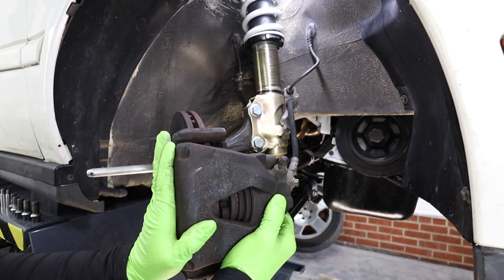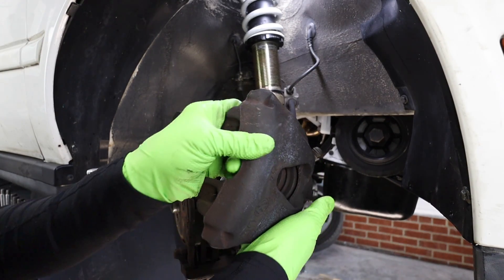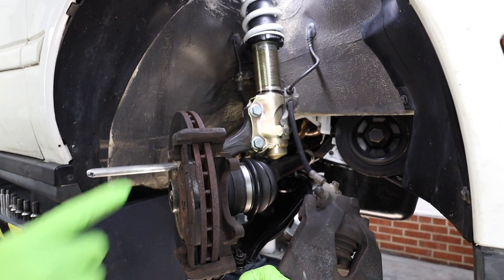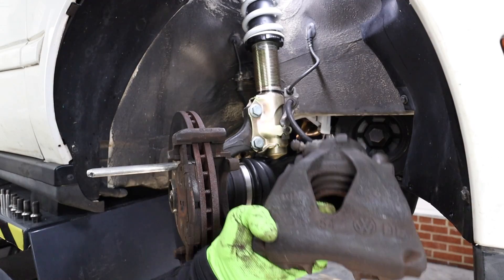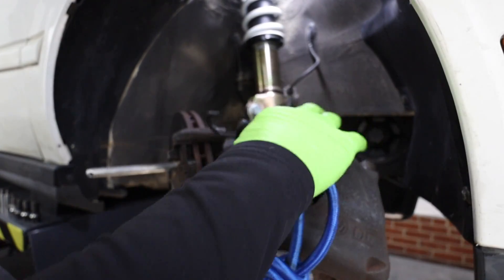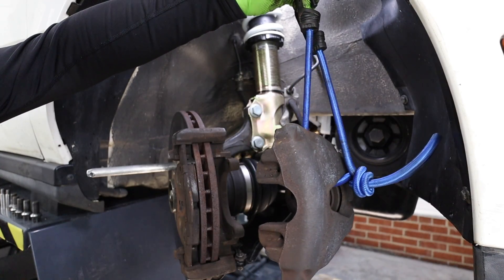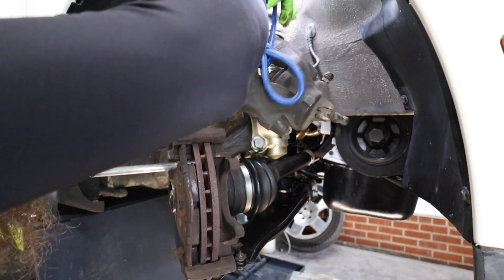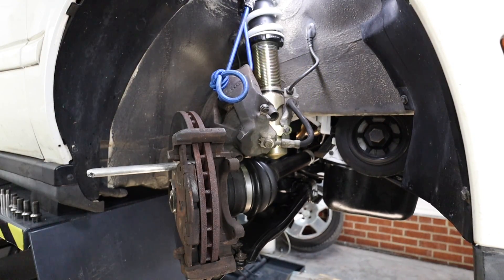Tip number four: do not let the brake caliper hang by the brake hose. When we remove the caliper to replace the pads and rotors, don't let the caliper just hang from the brake line. This causes extra stress on that brake line and can lead to failure. I like to use bungee cords — simply slide the bungee cord through the caliper. If your bungee cord's too long, you can knot up the end of it. Then go ahead and hang it from the suspension. This keeps the caliper out of the way and you don't have to worry about damaging the brake line.